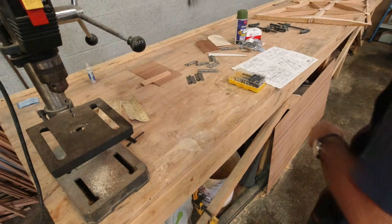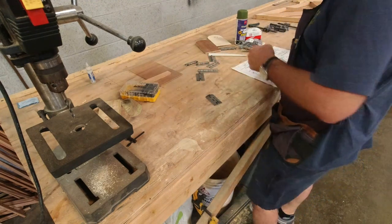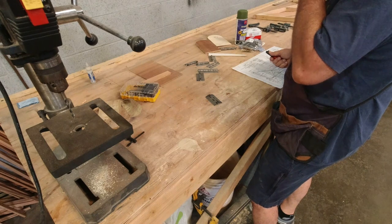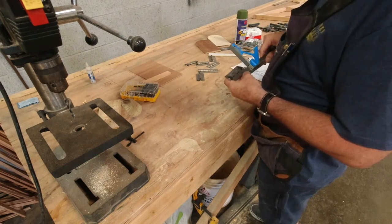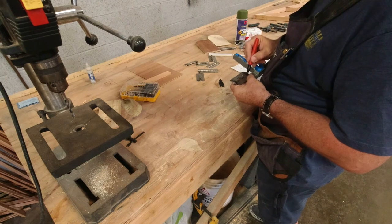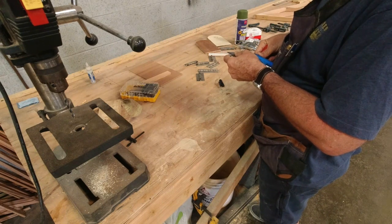One of the first things we've got to do is get our hinges marked out where we need to drill our 3/16 holes. We are three-quarters of an inch from the edge, and then an inch and a half apart is the setup. So we'll come up three-quarters and mark that.